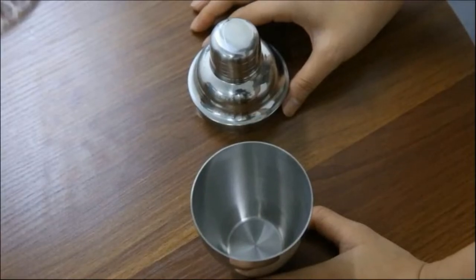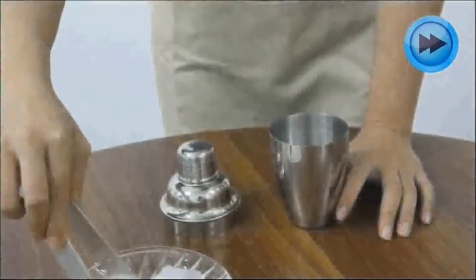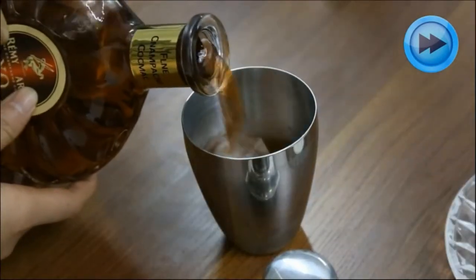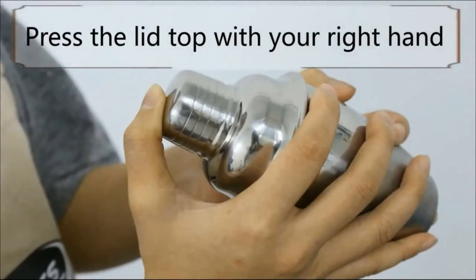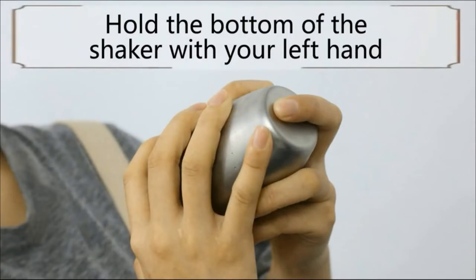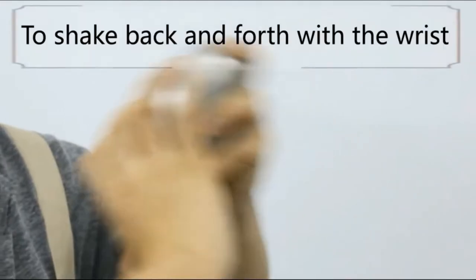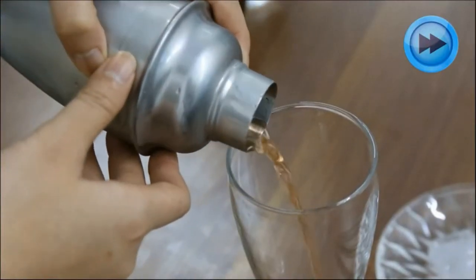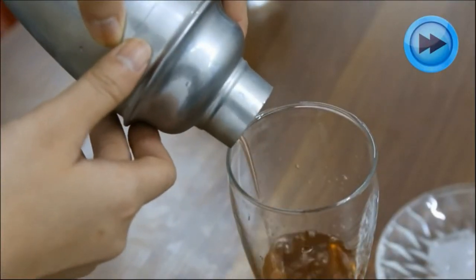Have you tried to make a cocktail at home using a regular drinking glass only to end up making a mess? If you're interested in making cocktails at home, you'll definitely need a cocktail shaker. Cocktail shakers make it easy to make professional-quality chilled drinks without the risk of spills. However, it can be tricky to choose a shaker that suits your needs, so scroll down to our list of the 10 best products.